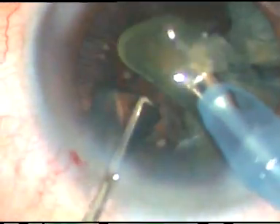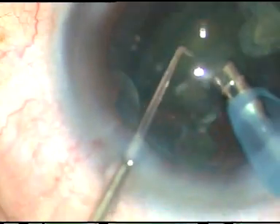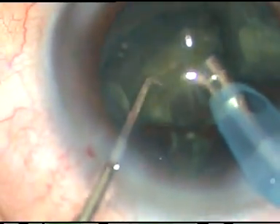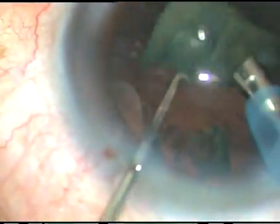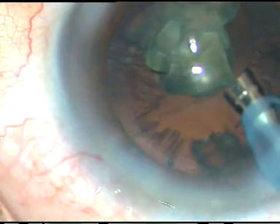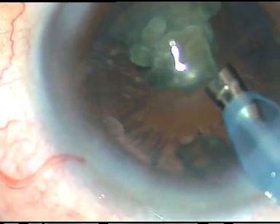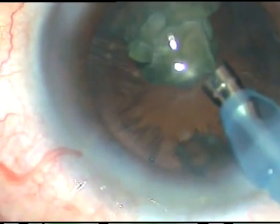And now, during the emulsification of the last nuclear fragment, the instrument that will be used is PCP — that is Posterior Capsule Protector. It has a curvature which conforms to the curvature of the posterior capsule. Here it is.